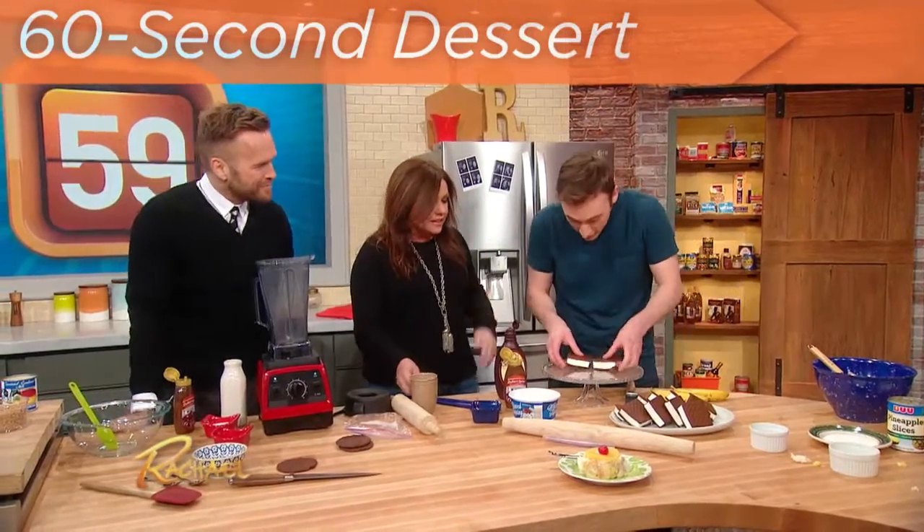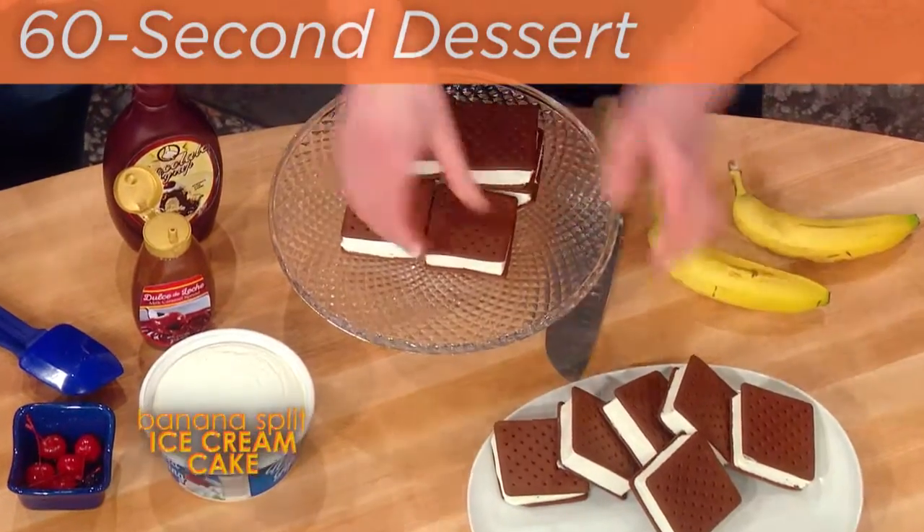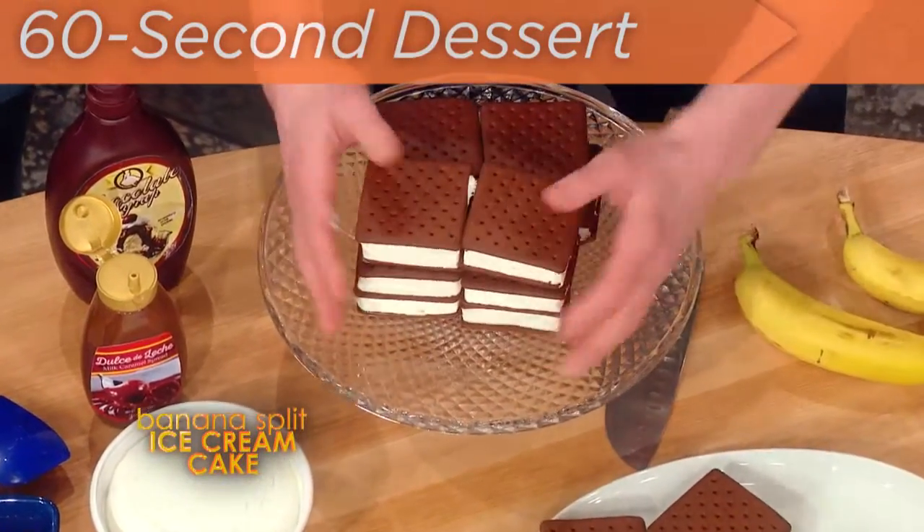I'm gonna stack up our ice cream sandwiches in a big old cube. These are just store-bought ice cream sandwiches. I unwrapped them, and I'm just gonna stack them up.